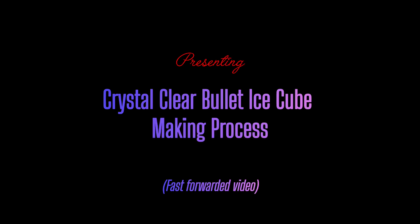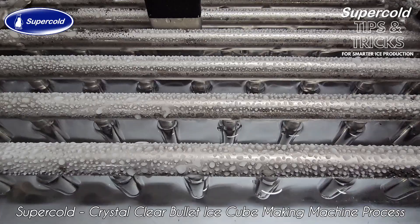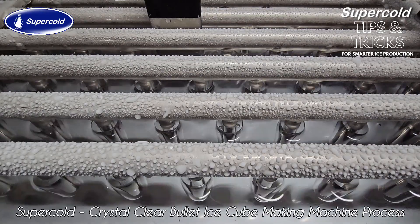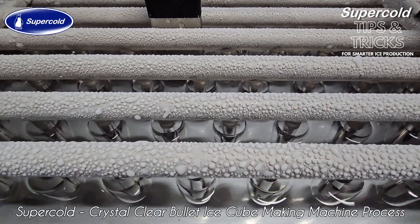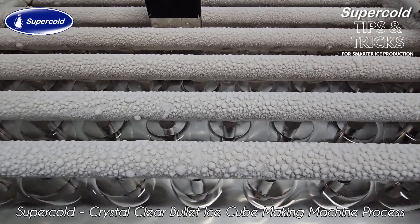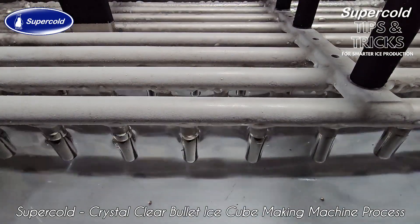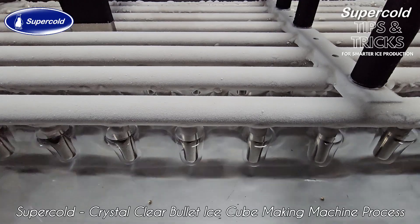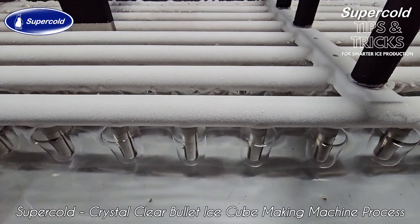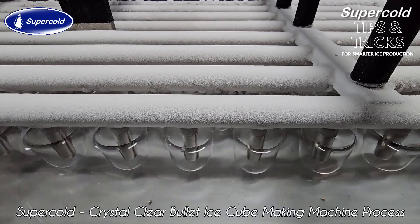Hello and welcome to another ice making tips and tricks video from Supercold. Today let us see how to make perfectly clear ice cubes. But first let's enjoy a nice fast forwarded bullet ice cube making video. Isn't that wonderful? We love it too.